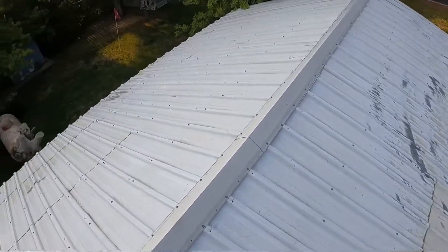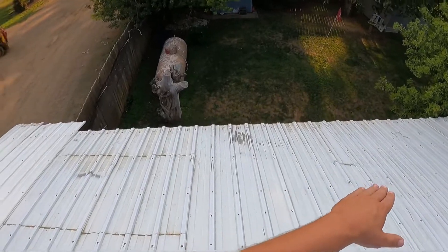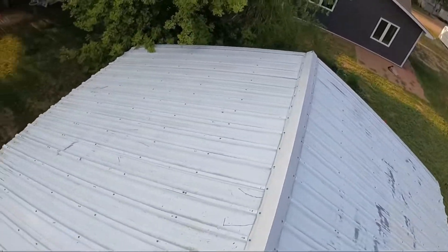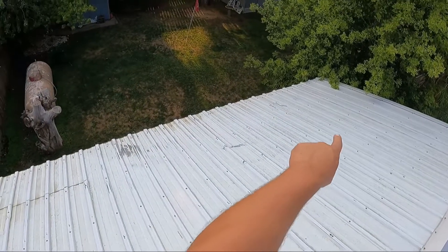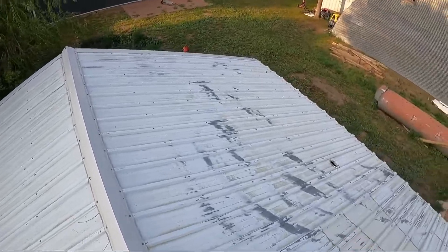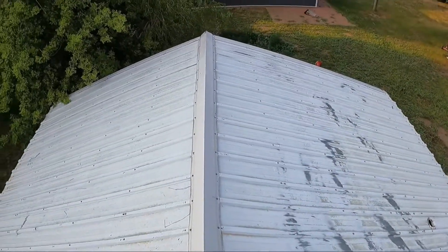I'm gonna start ripping this off. You can see on this side of the shed he had cut part of the eave off — the reason being it went over the neighbor's property. So I'm gonna match that eave on the west and the east side. We'll put on the old time-lapse and see what it looks like when we're done.